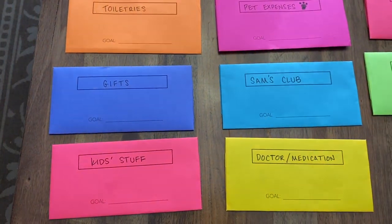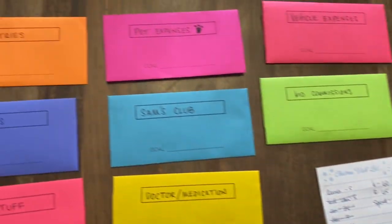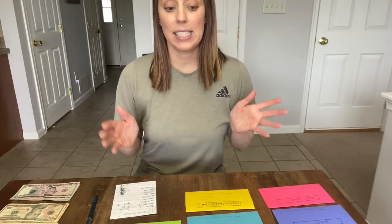If you already saw that video, you may notice I'm filling more envelopes than I talked about, because my husband's pay came in a little higher than we anticipated. So let me show you my setup — I've got all my envelopes laid out, my list of what I need, and my money. All I do is go down my list and put the money in each envelope.